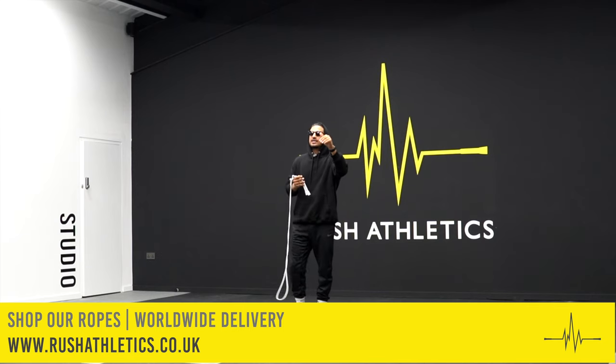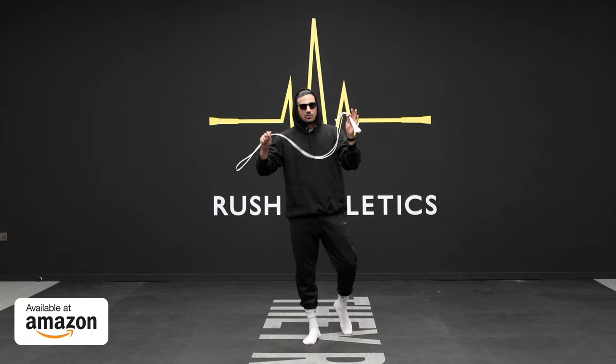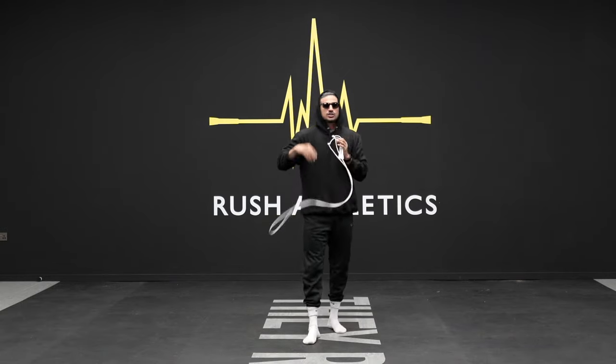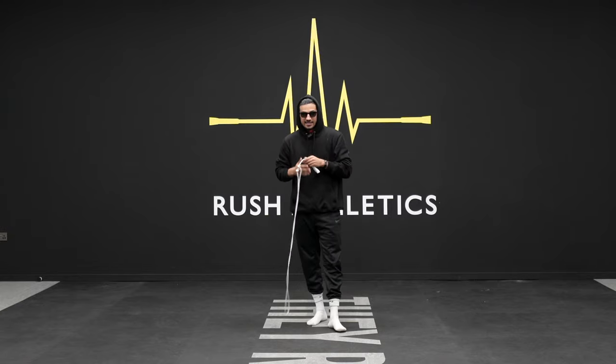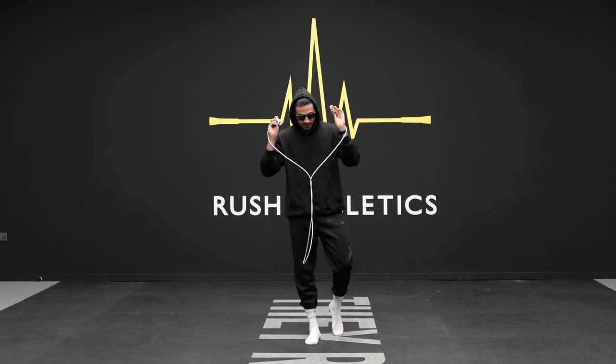If you don't know by now, hit the subscribe button — we are the hottest fitness community growing across the world, backed by the number one jump ropes on the internet. Use code RUSH10 for a 10% discount right now, cop yourself some super fire merch, and get your cardio game jump started.